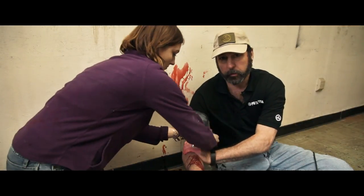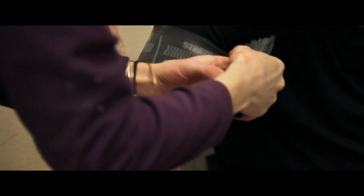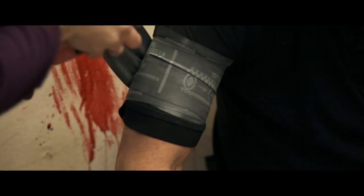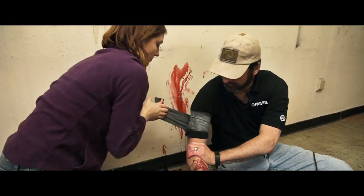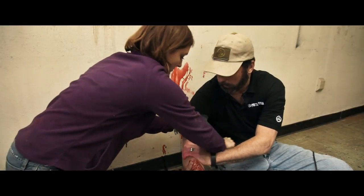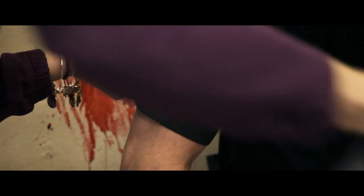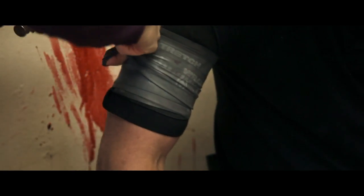When placing the tourniquet, it should be placed high up on the extremity. Once it's up high and tight, you start to wrap the tourniquet until it's held in place, and continue to exert and stretch the tourniquet so the marks indicate that the proper tension is applied. Continue wrapping until it's tight and you reach the free end, then take the free end and tuck it underneath to hold it in place.